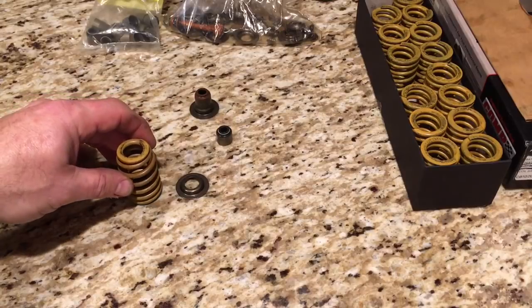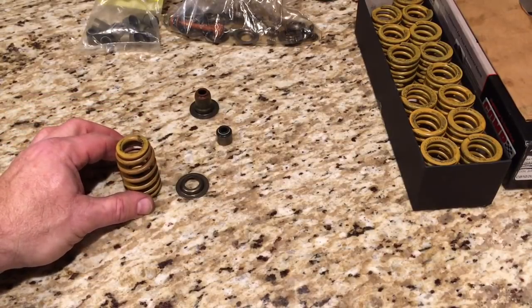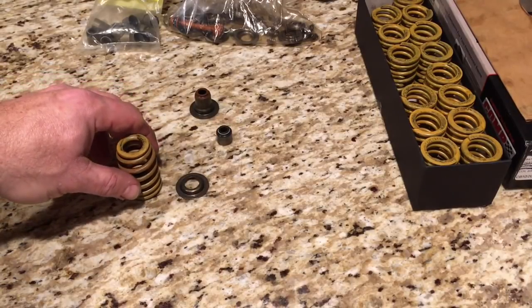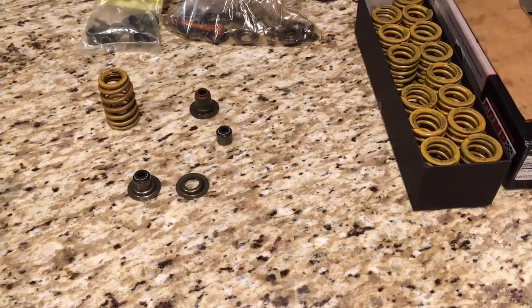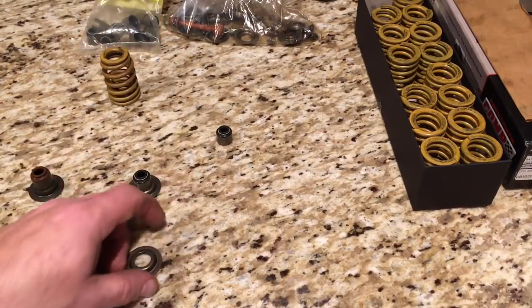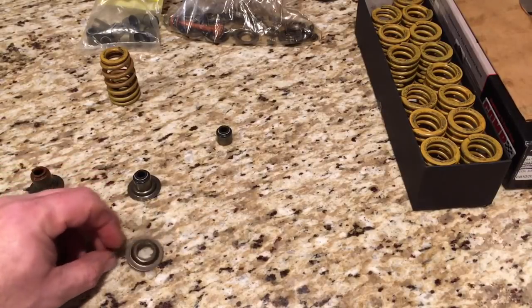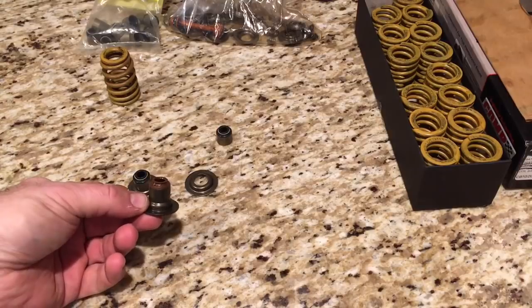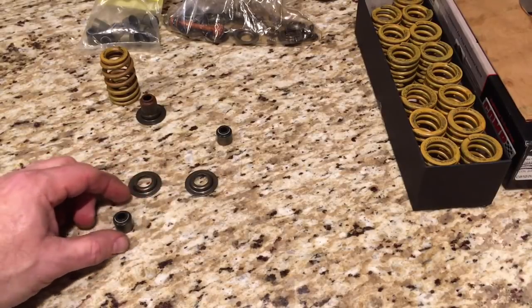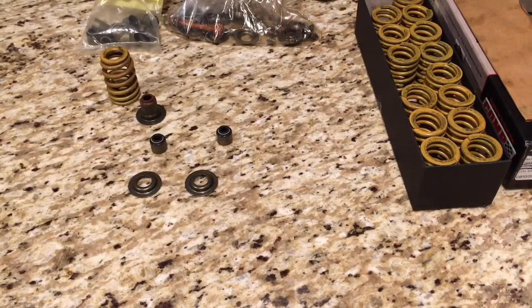And these are not the springs I'm going to run, by the way — these are just a set of what I think are 2004 LS2 Corvette yellow springs, but I wanted to use something in the video as a reference to how that's going to work. So that's my quick hit video where I had an epiphany of knowledge I should have remembered but apparently did not. Basically, what that little thin locator allows you to do is protect the head and create this scenario, but still allows you to use the aftermarket non-connected positive seal. Emergency averted — everything's a go.